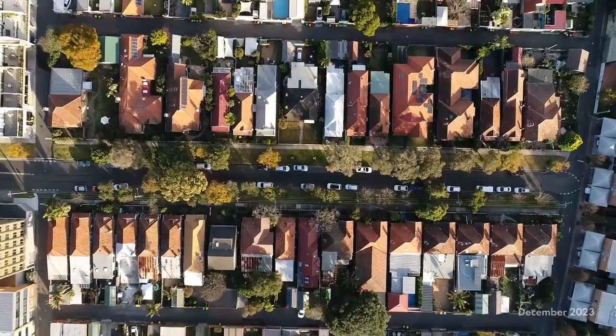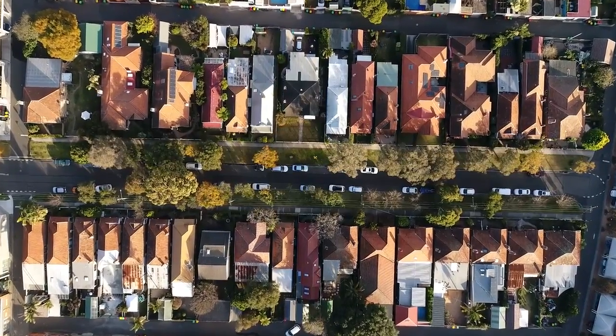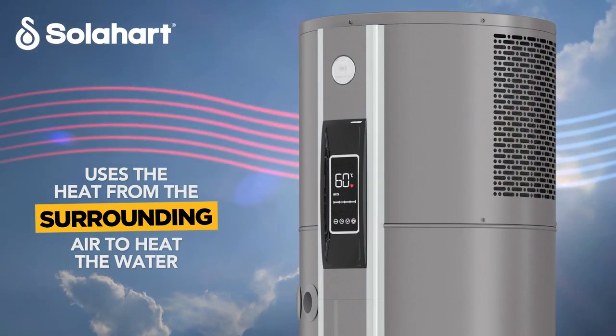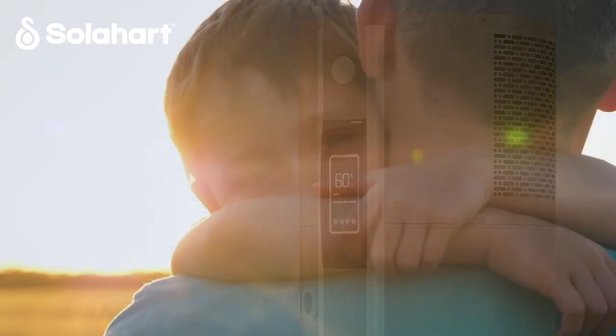Atmos Eco is a great water heater for areas where a traditional solar water heater with rooftop collectors may not be suitable. It uses the heat from the surrounding air to heat your water and provides a reliable, efficient and sustainable way to reduce your water heating energy consumption.